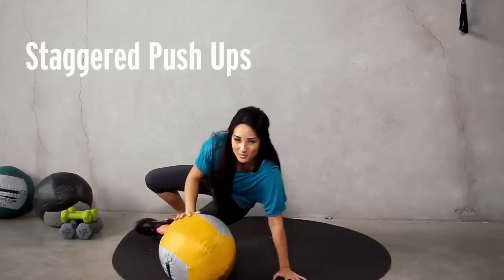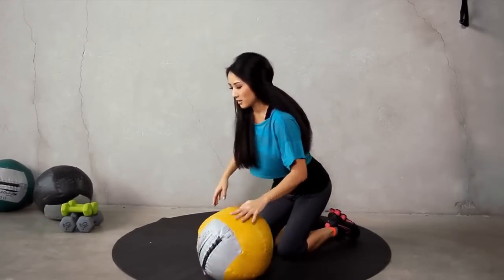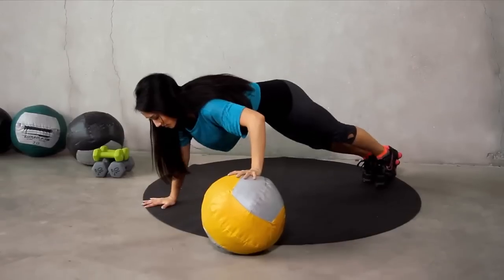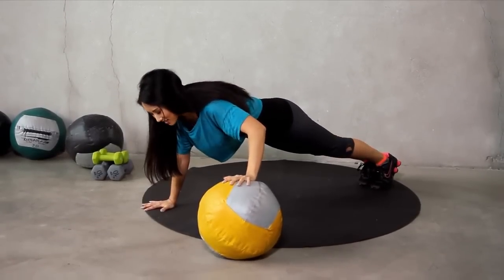Next exercise, we're going to do some staggered push-ups. Make some space. One arm up, staggered on the ball, and push-up. Let's go for ten. Here we go.